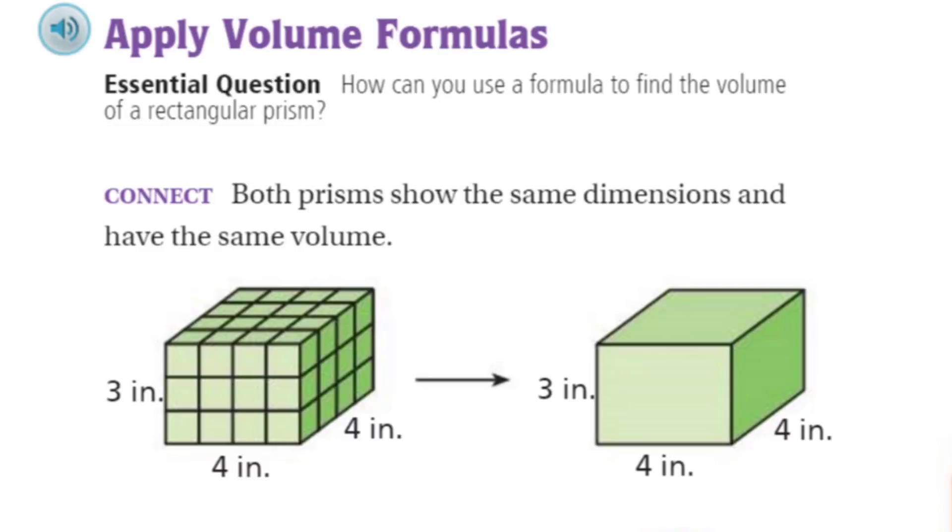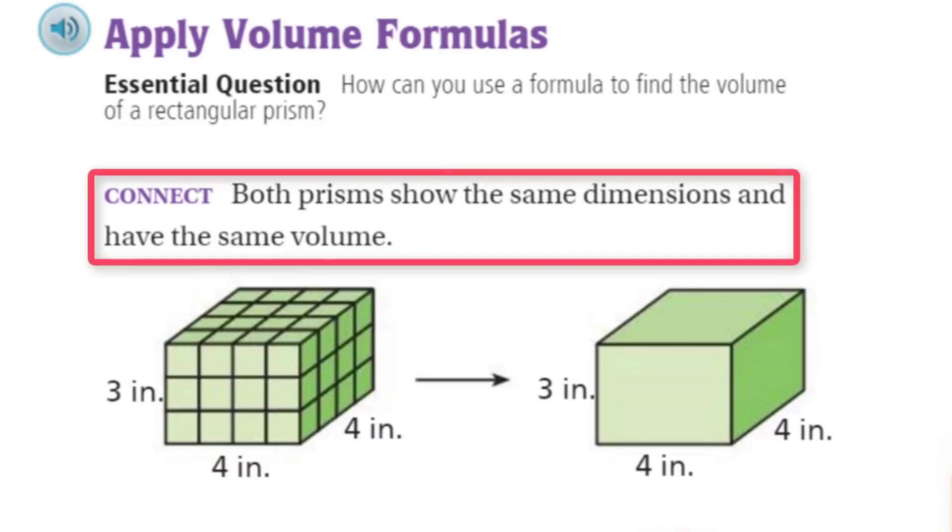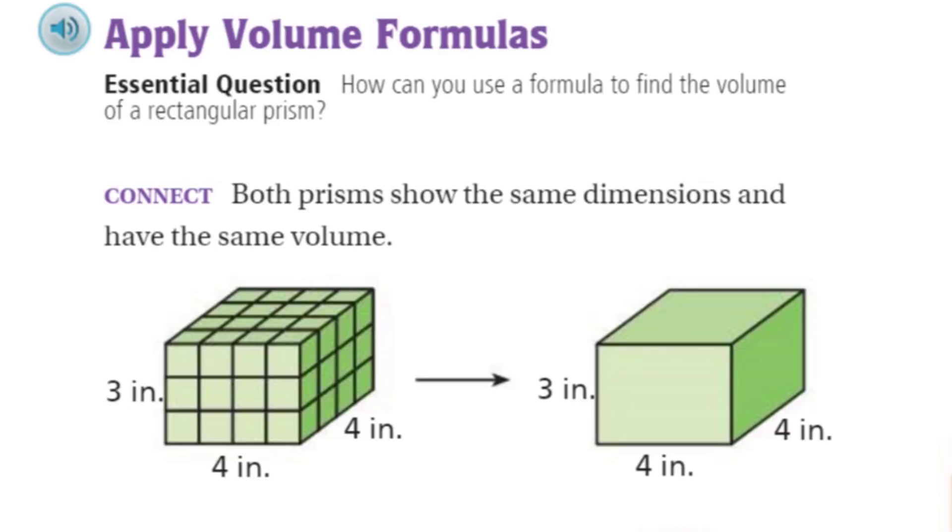We are ready with the connect. It says both prisms show the same dimensions and have the same volume. What do you notice is different about them? They look pretty similar. One has been broken up into one cubic inch. You can see that by the lines that are there.